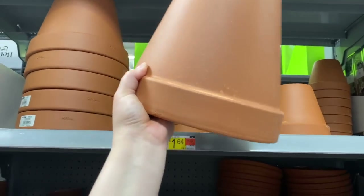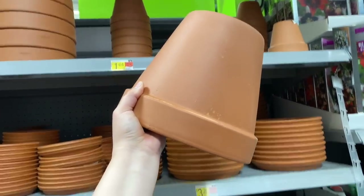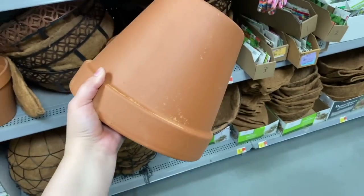Large pots are great for planting things, but they have a wide variety of other uses too. Today I'm going to show you how I turned an old pot into the coolest feature in my garden.